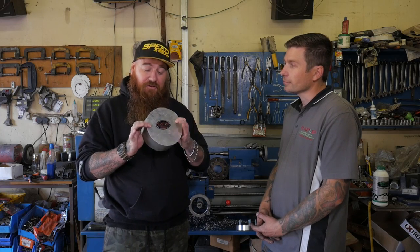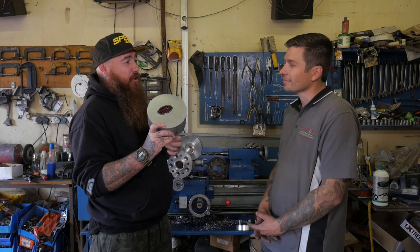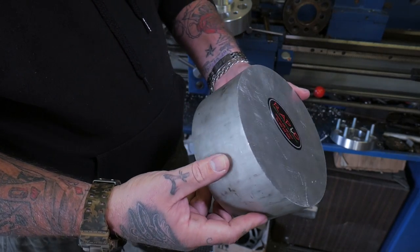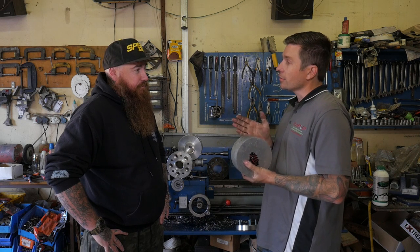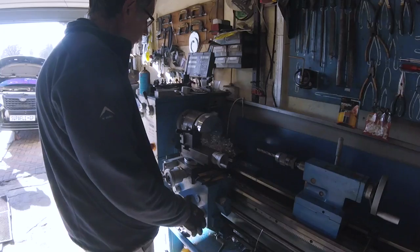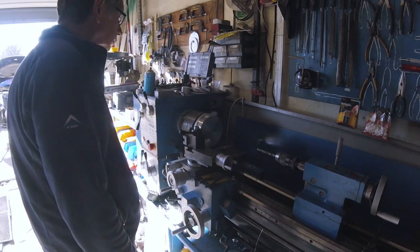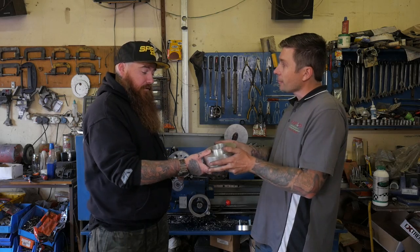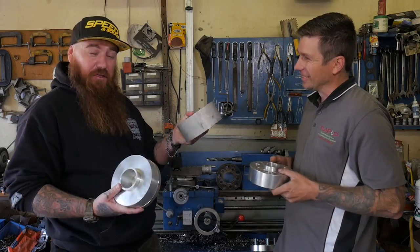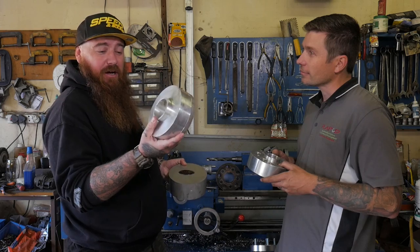Nothing defines custom quite like this — believe it or not, this is the beginning stage of my spacer. How do you go from this to what's on my car right now? We get a bullet aluminium like this — it's a big cast that gets forged under pressure. We get the bullet cut to slightly bigger than what we want or need on the vehicle. Then we start machining away. As you can see, there's a lot of machining required to actually get it to the shape you want, with a hub-centric profile where your rim actually locates on. This is just a blank, and then from the blank we machine out all the holes.